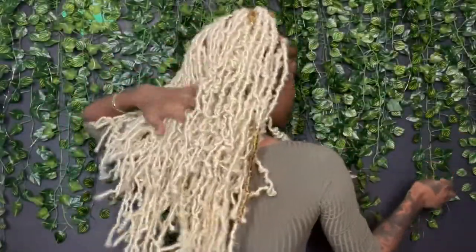Hey y'all, today I'm going to be installing this half feed-in, half full lock, full lace wig that I made using some spring twist hair that I got from the Beverly Store on Amazon. If you're interested in watching, go ahead and stay tuned.